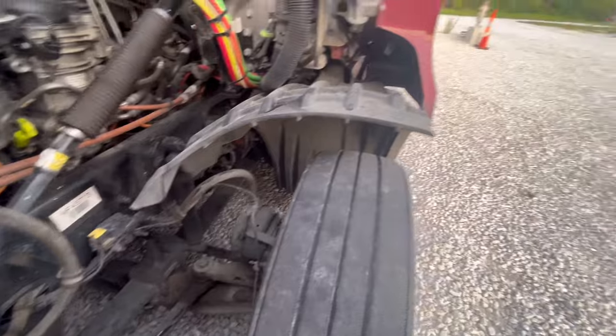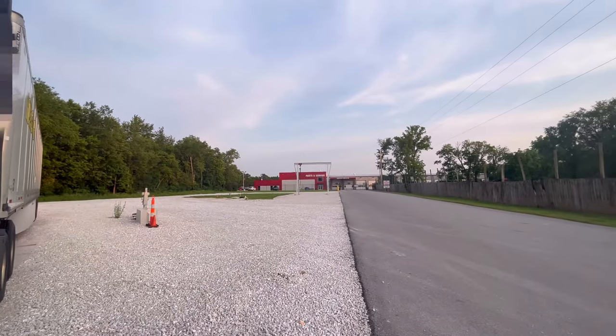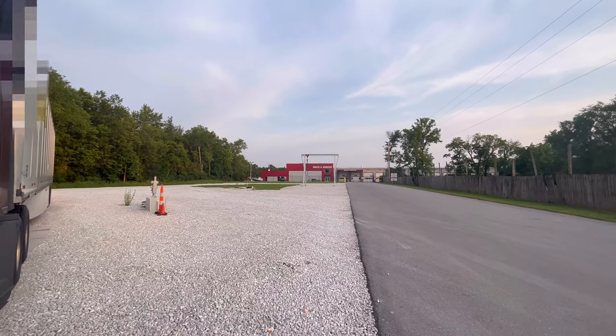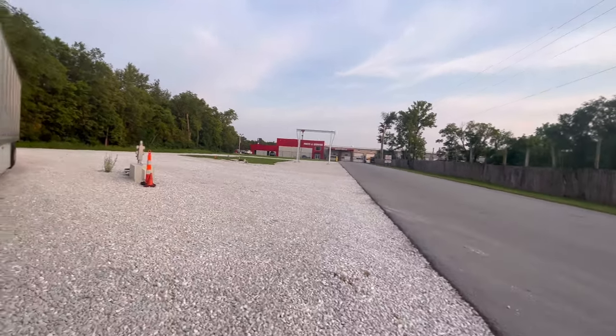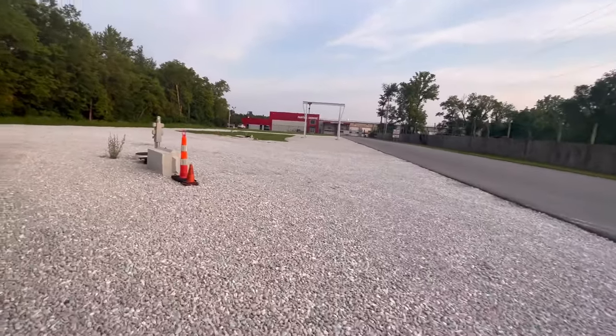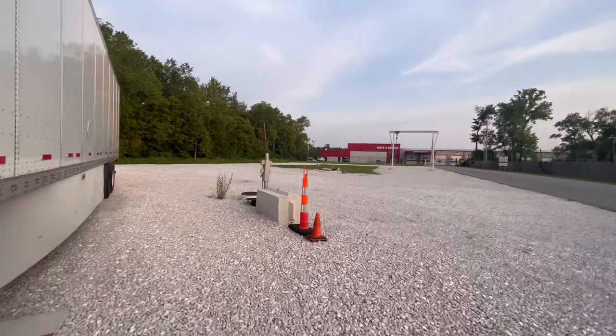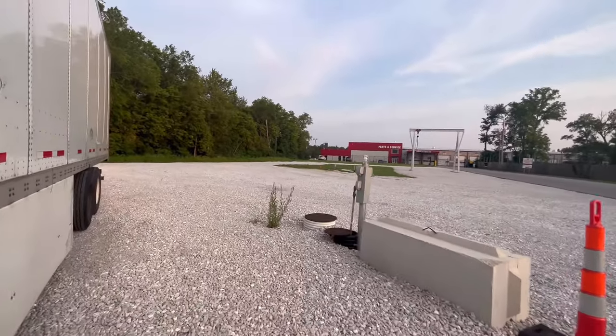We're in front of the shop — these guys are really good people. The name of the shop is called TAG, they're in Springfield, Missouri right on I-44. These guys were able to get me in as soon as I got here.